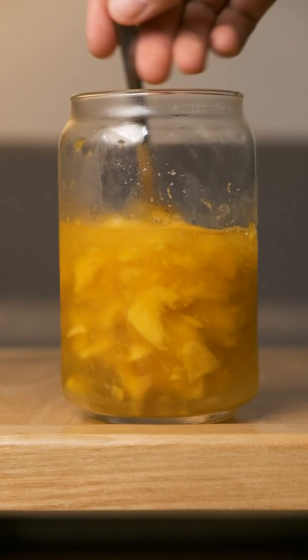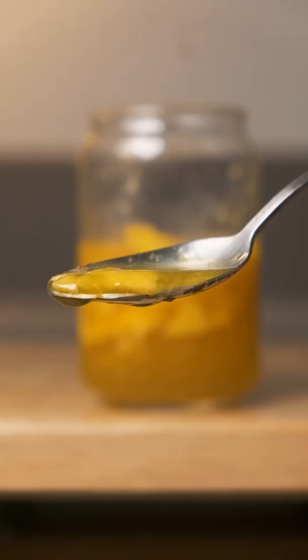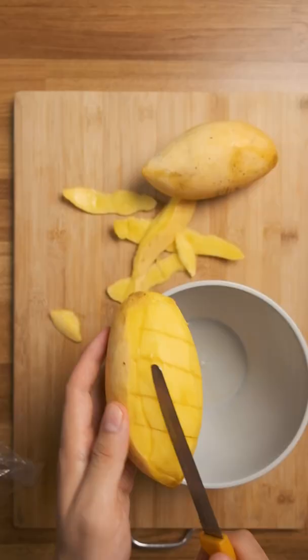This syrup so far is more viscous than the other syrups I've made in the past, but some people like it thick. The taste is extremely sweet, like almost unpleasant, probably just because these mangoes were really ripe when I cut them.